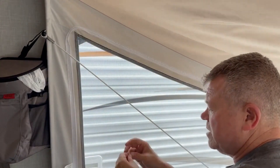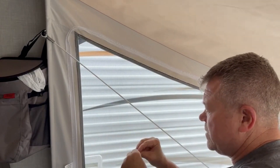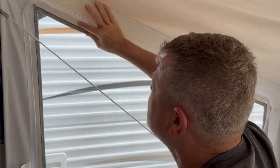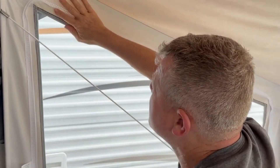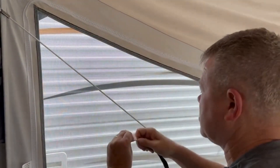All you gotta do is peel the back off of the tape, and then you want to position it between the screen and the zipper here as much as you can, because you want to have the screen open so you can see through it, and it provides a nice surface for the specialty glue to stick to.